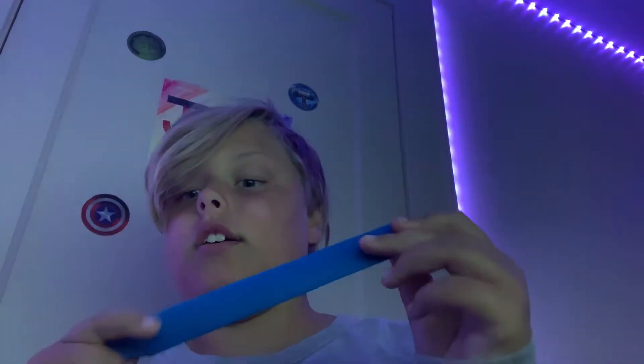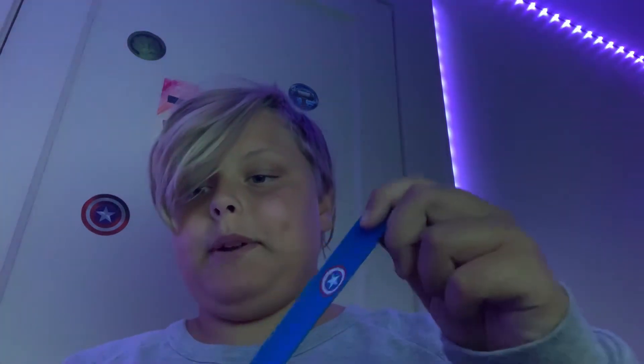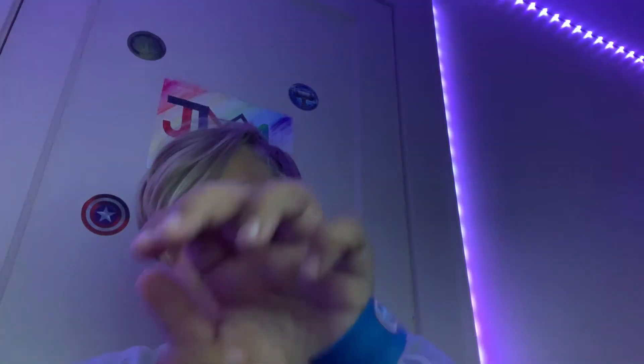I also got — I don't know how much of a fidget this is — it is a Captain America slap bracelet. It kind of hurts but it's fun to do this.